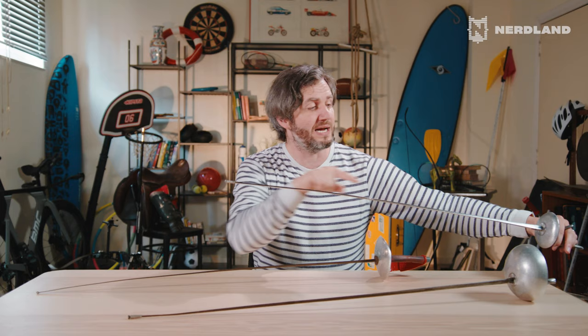You will only score if you hit the person hard enough. If you lightly touch the conductive vest of the opponent, nothing will happen, because the wire is connected to the lamp and everything but there's still an opening. Only if the button is pushed is the circuit closed, and then the lamp will light up and you know that you have scored.